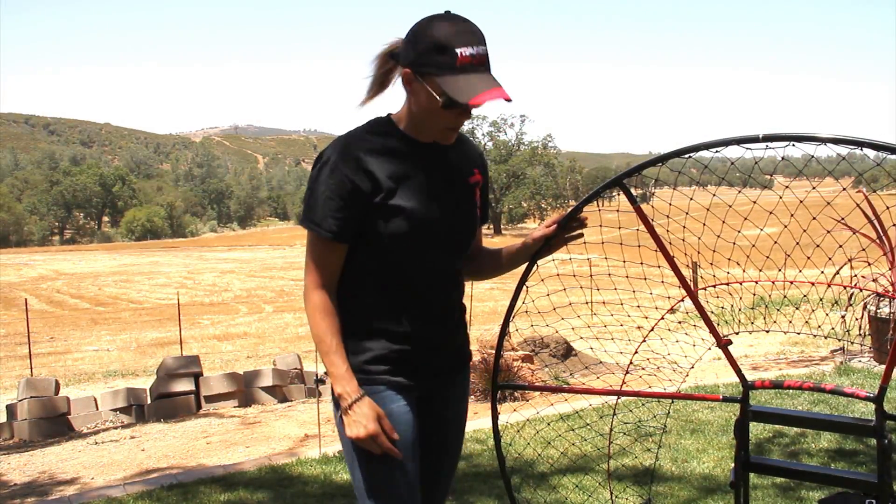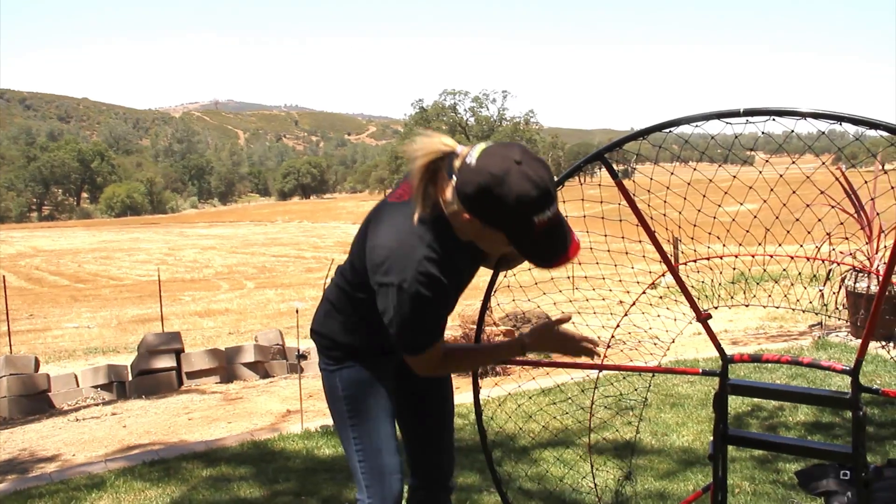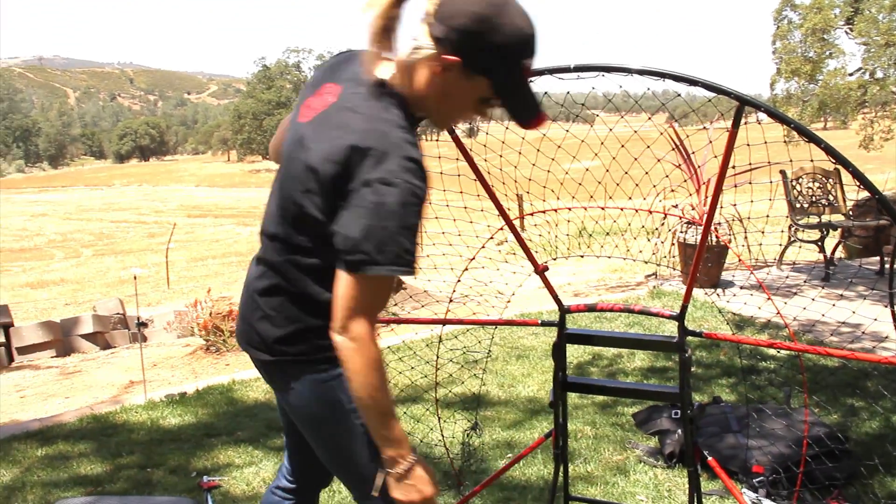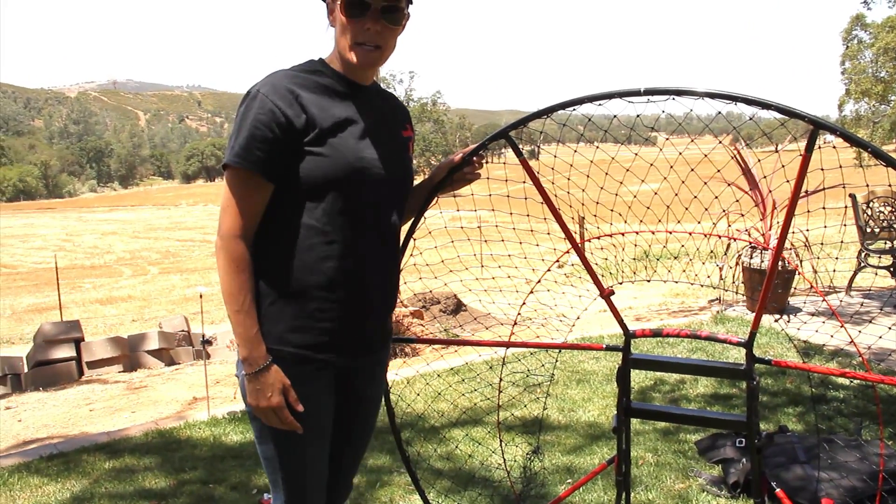Once the outer hoop is installed, do one final check to make sure all the netting is on the outside of those rods. If so, we can begin tightening the net.